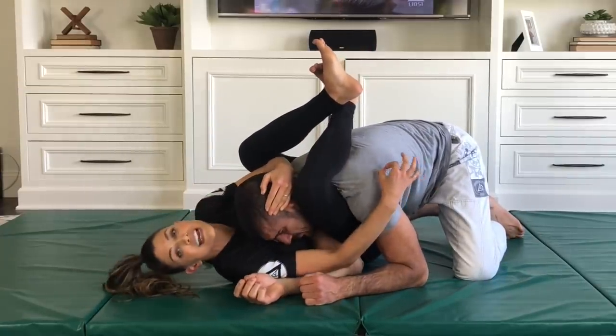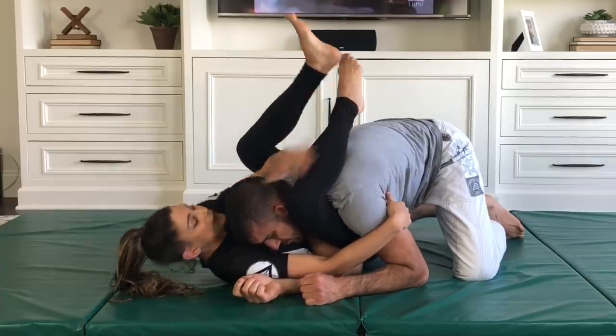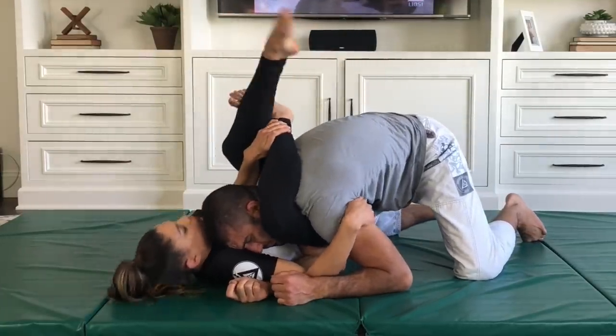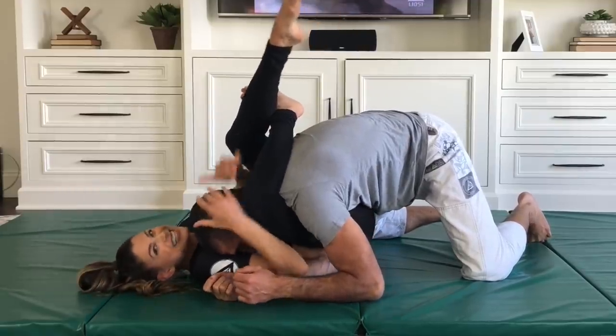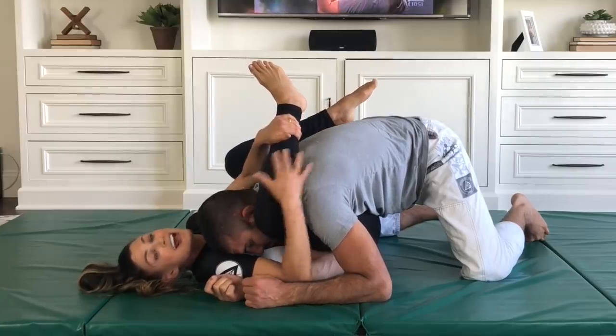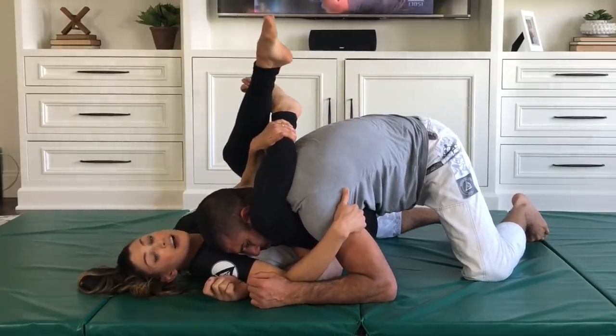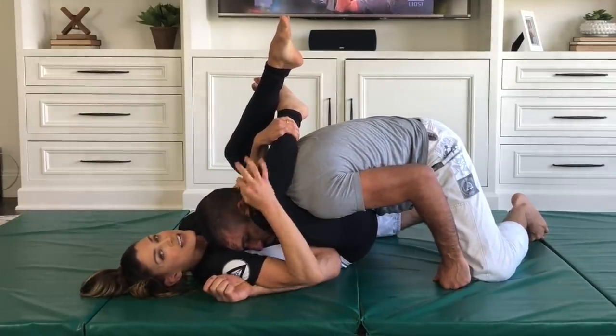Now here is where the most common mistake when it comes to the triangle occurs. We get here and we're so excited about the triangle, we reach, we bite, and we try to choke it here. It's not going to be effective, especially if you have shorter legs or limited flexibility. I'm not going to be able to get the full lockup, and the reason why is look at the angle of my leg — my knee is so far over my chest.